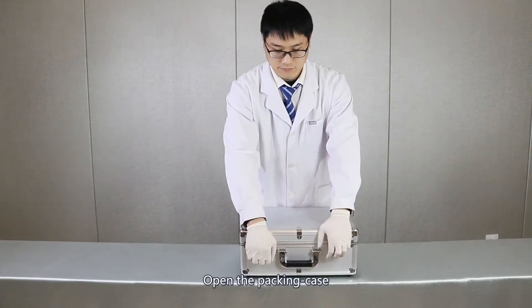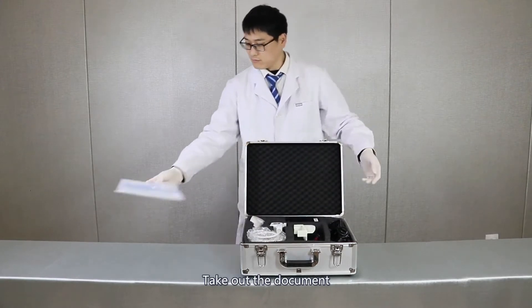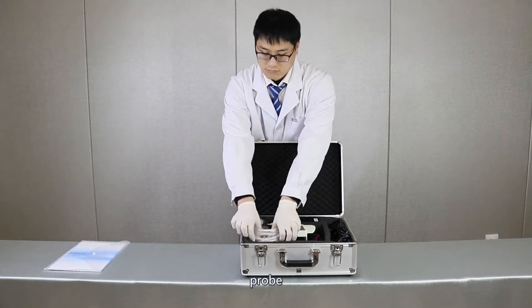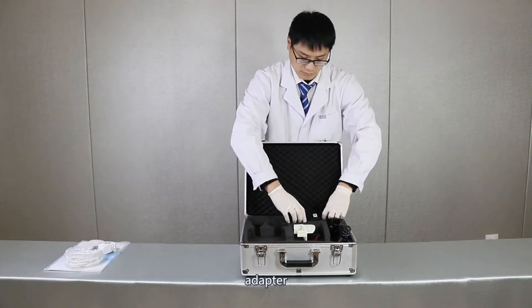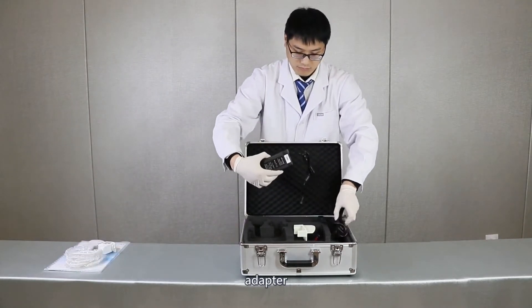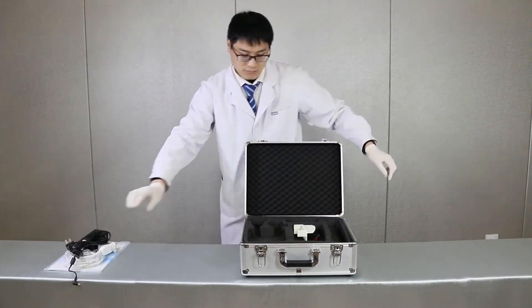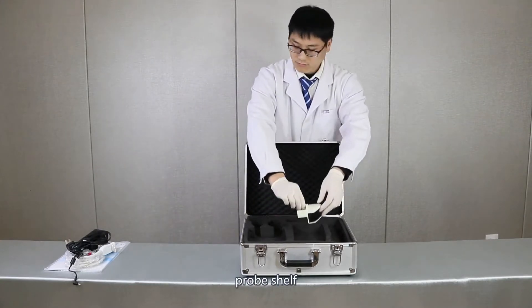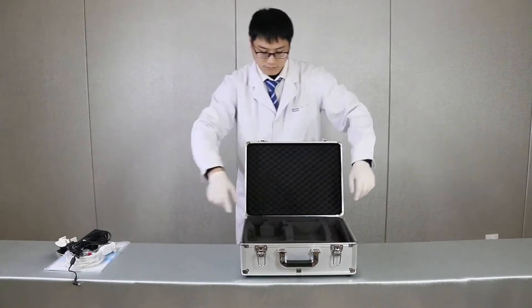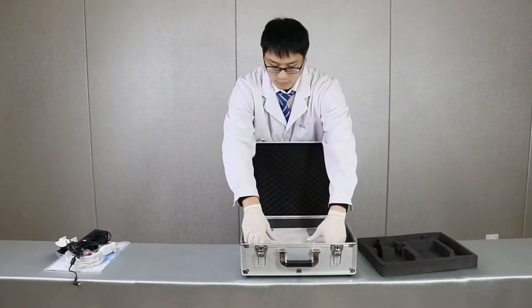Assemble demo. Open the packing case, take out the document, probe, adapter, power line, screwdriver, probe shift, and the host.